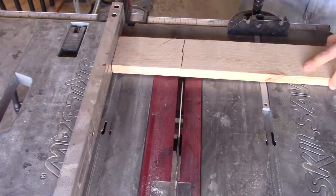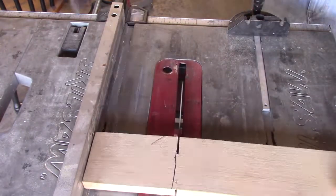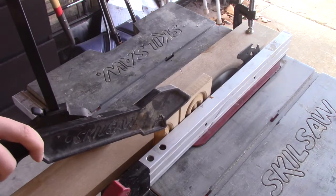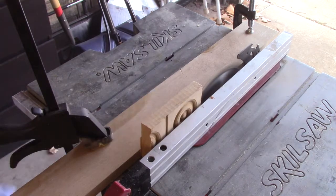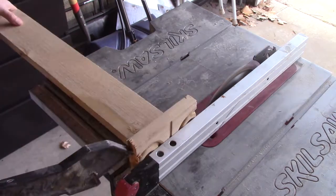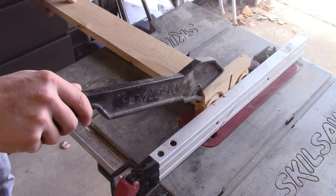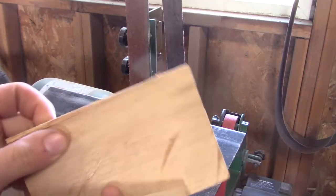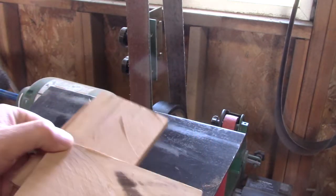I'm gonna leave a little bit of extra space so when I'm grinding I don't go too far. I'm gonna take this piece and cut it in half so I'll have two thinner pieces to work with. I got my two halves and they're a little bit uneven.